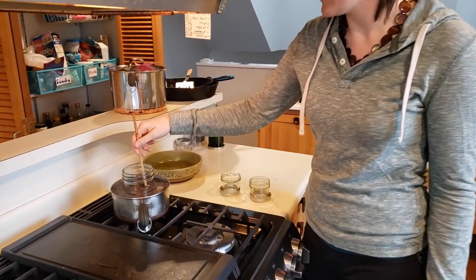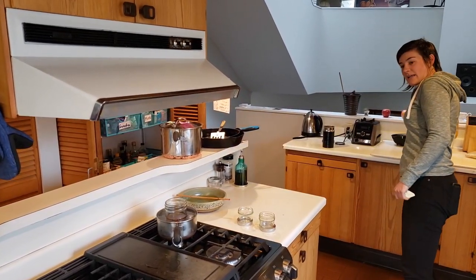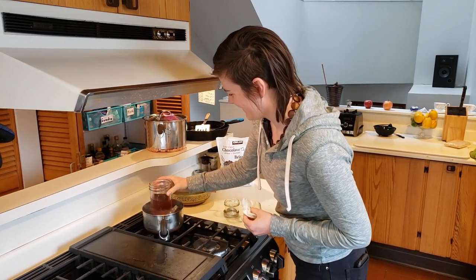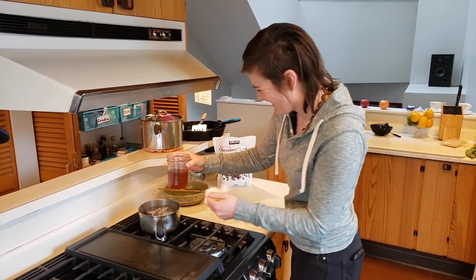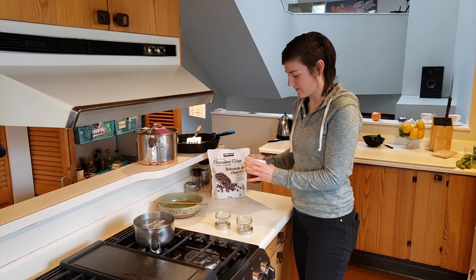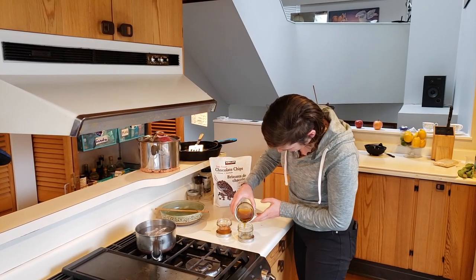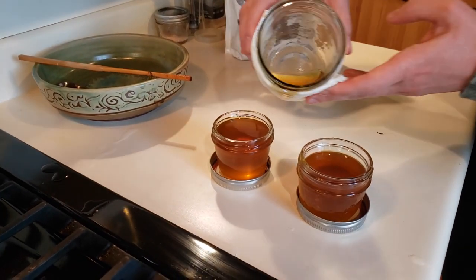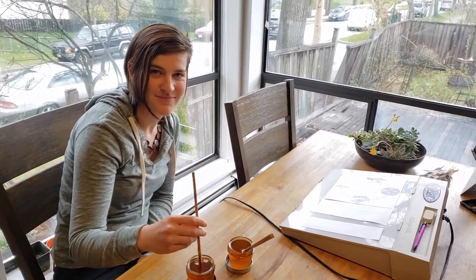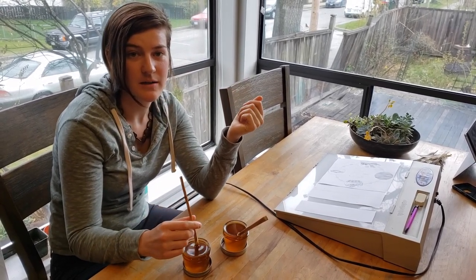I got my beeswax to melt into my oil — it took a few minutes of heating up in the double boiler. I've got two clean jars here ready to go, and I'm going to try to pour this evenly in. Then all I have to do is wait for it to cool and I've got my salve. Almost forgot to tell you that you do have to stir these occasionally while they are cooling, otherwise the beeswax and the oil can separate.